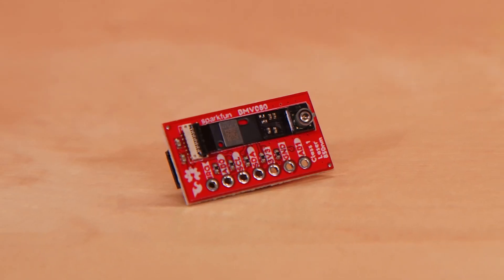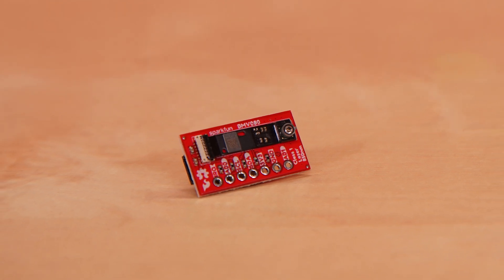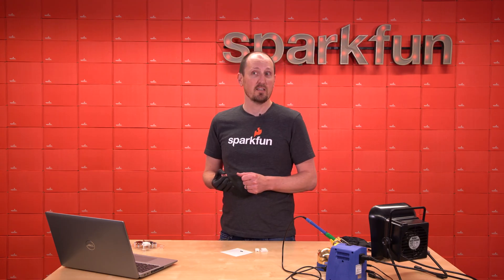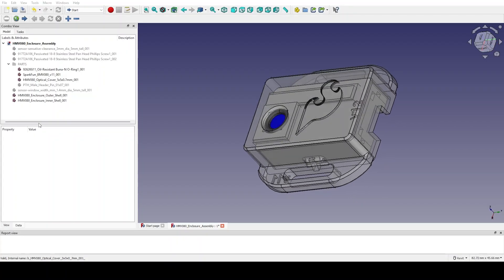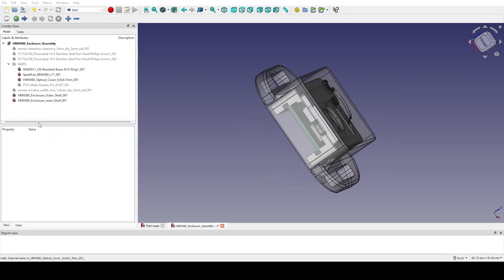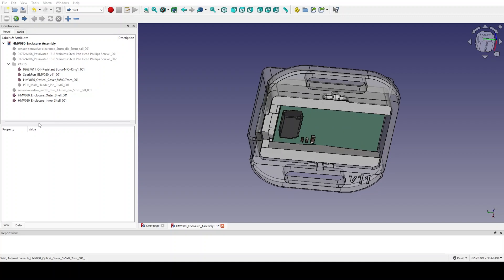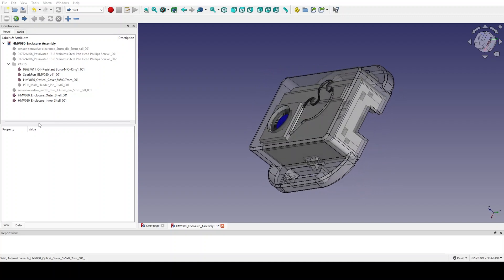We're going to talk about what's needed to use this thing. I'm going to show the enclosure that it comes in and we're also going to do a little demo with some solder fumes and see the numbers go up. Here we have it inside the enclosure — we designed a custom 3D printed part. See the nice SparkFun flame on the front? It's holding the sensor inside this enclosure and it has a nice optical cover that we sourced as well.